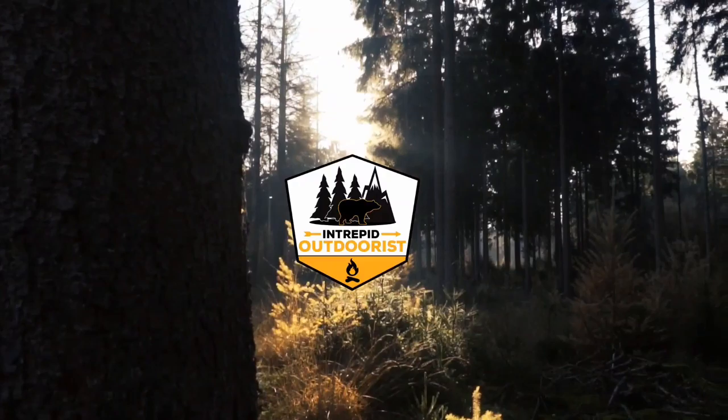Hey guys, welcome to the channel! Jason here, Intrepid Outdoorist. We're gonna take a look today at our first review on the channel for the Pocket Tripod Pro from Geometric. Part of my New Year's resolution this year is to get more outdoors, do some videos and photography. I've always been a fan of hiking and camping, and into videography and photography, so I figured I'd put them together and start a channel.